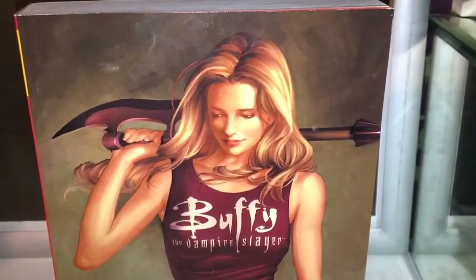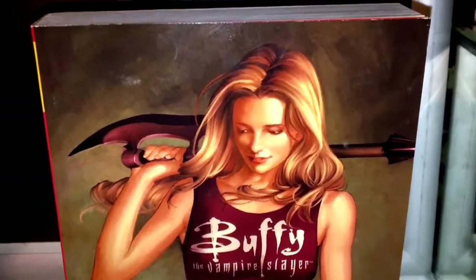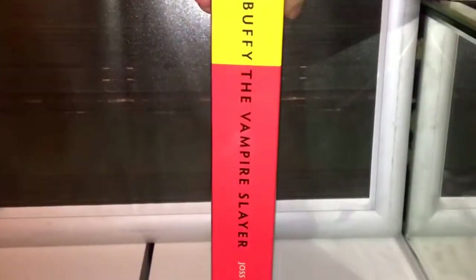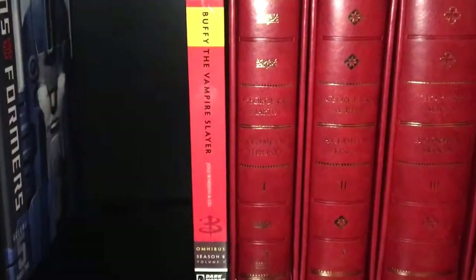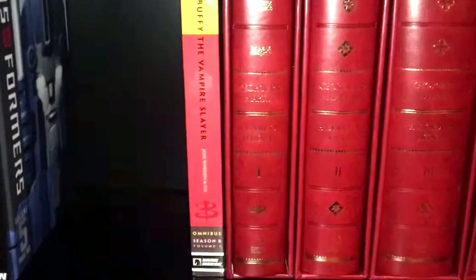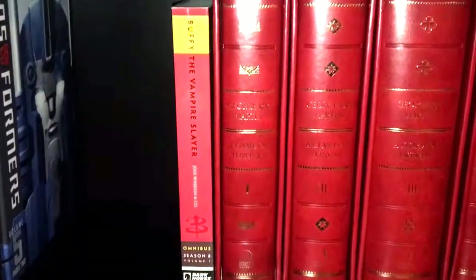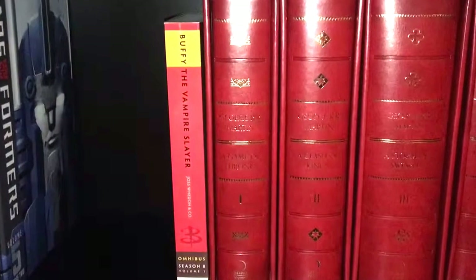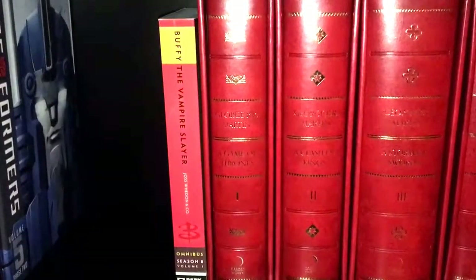So all in all, I think this is a great start if you want to get into the Buffy comic world. It's a nice compact book, it looks quite smart. And even though I'm used to big Omnibuses, I think this looks quite nice on the shelf — quite compact. And you can just carry it in your bag if you want to read it on a train or something. In my eyes, this is a good start — definitely worth picking up.